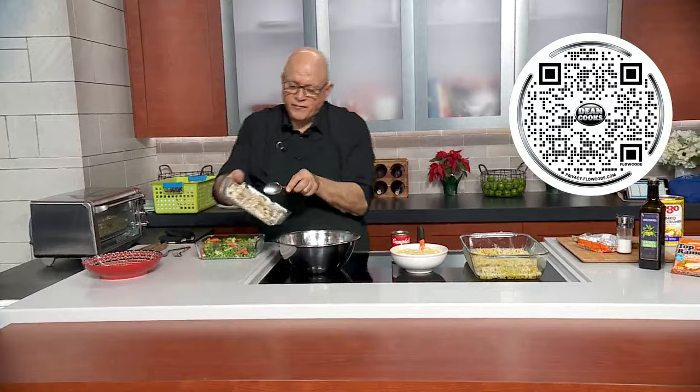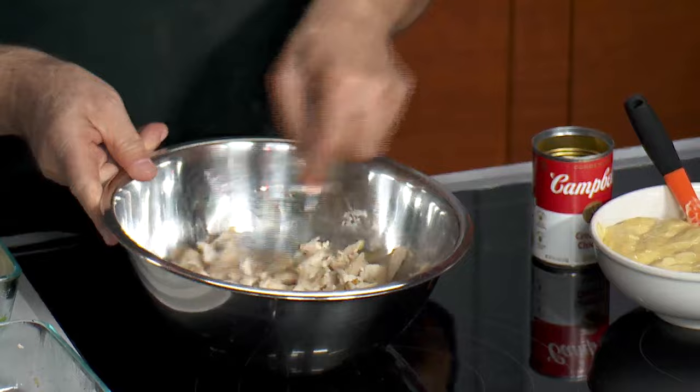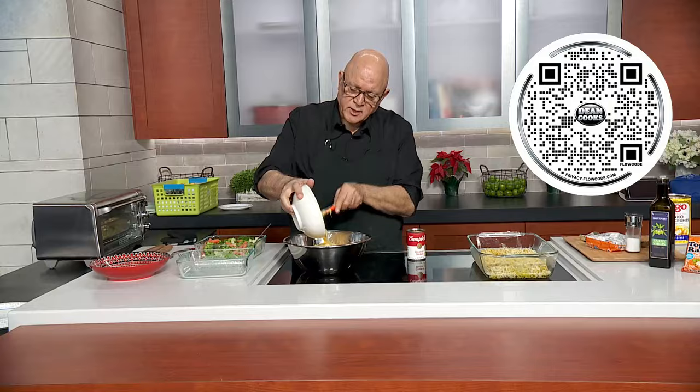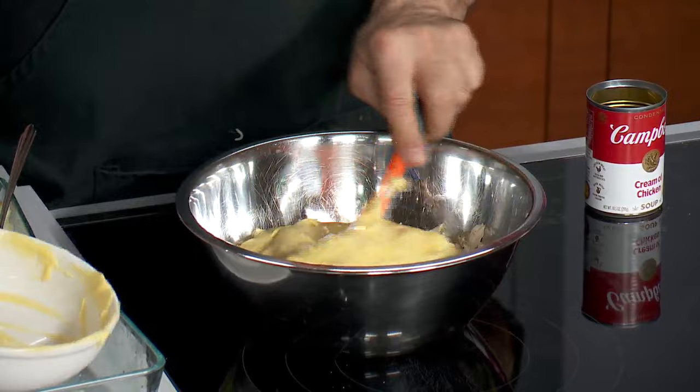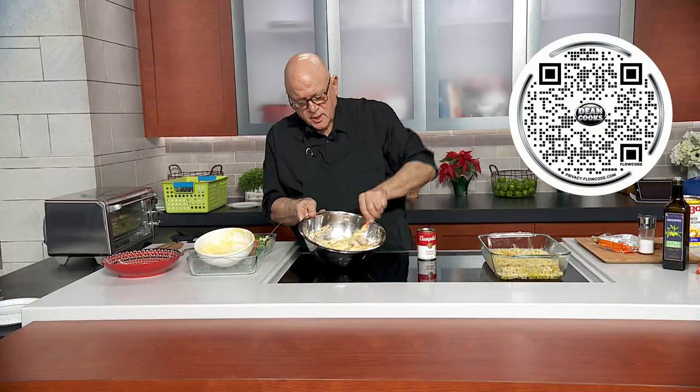Then we're going to add the other ingredients. This whole thing can be done in about 20 minutes — it's so ridiculously easy. I'm going to do this in a bowl first. I'll take my chicken pieces — I got one of those rotisserie chickens from the deli counter, took the skin and bones off, cut it into bite-sized pieces — and put the cream of chicken soup in next. Just really give it a good stir until it's completely mixed together.